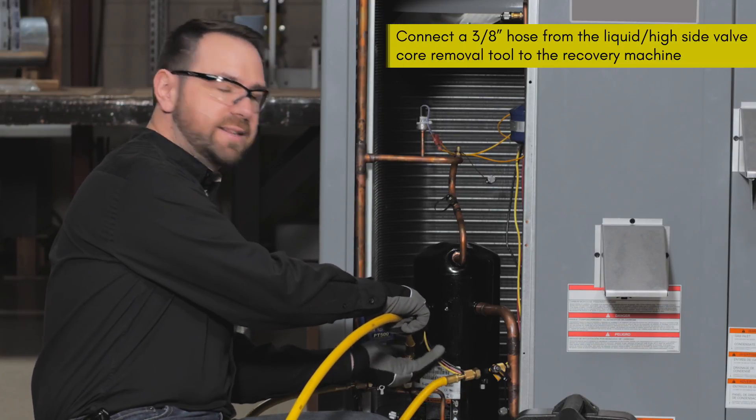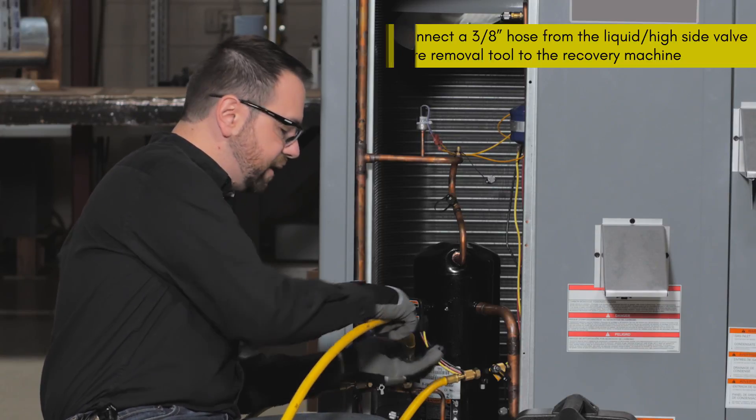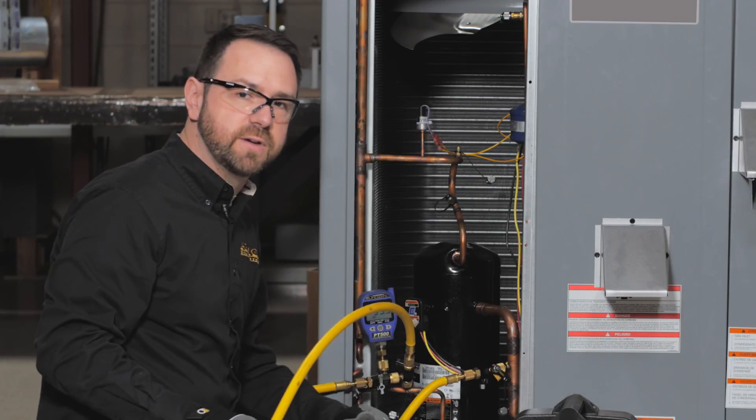From here you will proceed the same way as with the direct connection method, purging the lines all the way through the hose to the recovery machine to the cylinder, the same as in our other video.